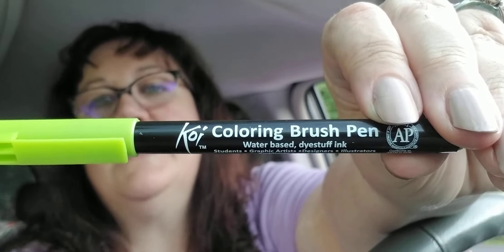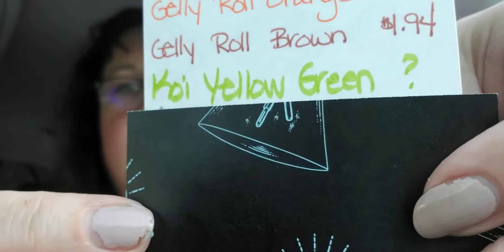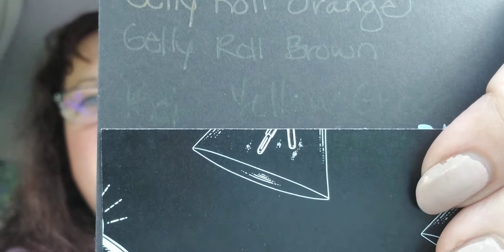The next two: this one was sold out on the site so I couldn't find a price. It's the Koi Coloring Brush from Sakura — water-based with a brush tip. It showed nicely on white cardstock but did not show up on the black at all. Being water-based, the ink just absorbed right into the black paper.